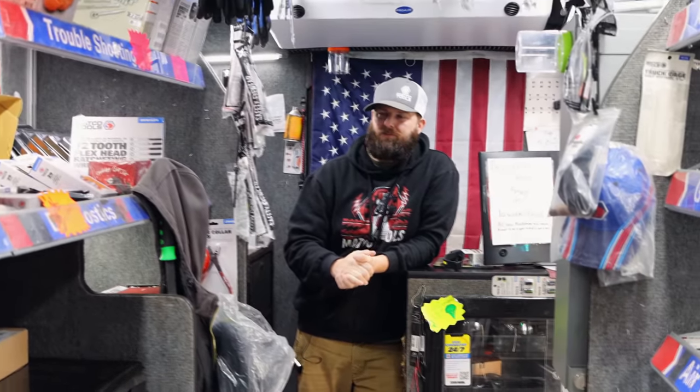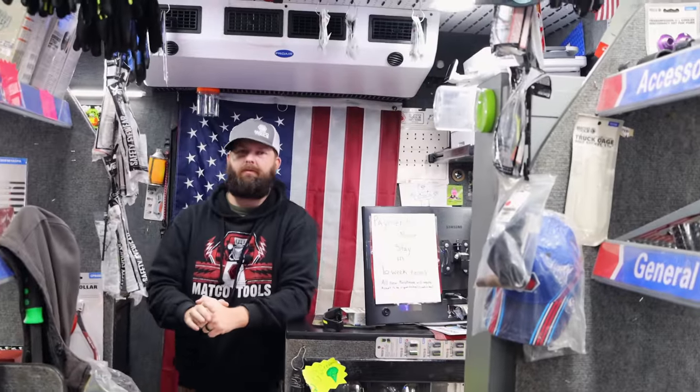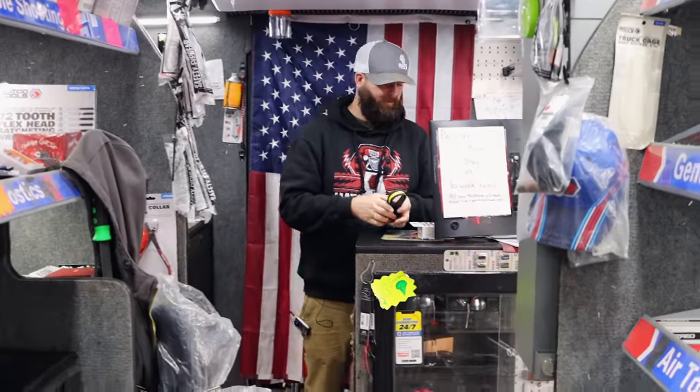All right, guys — thanks for hanging out with us today. Like always, if you liked the video hit that thumbs up. Check out merchandise, cool tools, and discount codes down below. If you're not subscribed, click that button. Y'all have a great one. See ya.